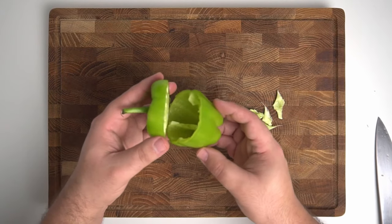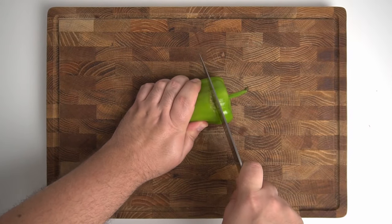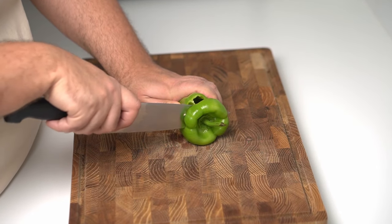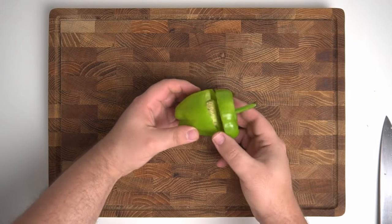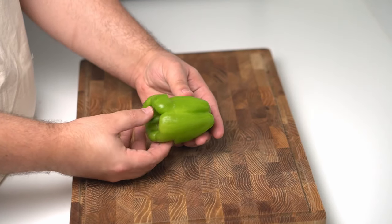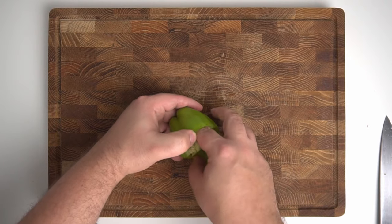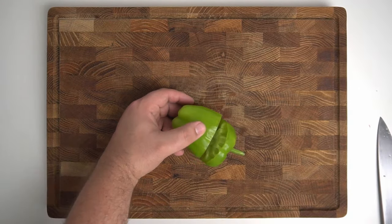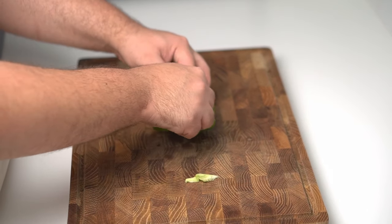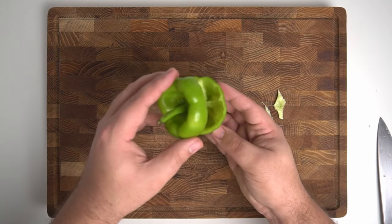Next up we'll prepare some green peppers. These are pretty simple — just use a knife to split the top of the pepper from the base, but don't go all the way through, as we want to keep the top attached. Cut it about 90% of the way through so the opening is just big enough to remove the core while the top stays attached. Use your fingers or a knife to pull out the core and throw it away. I'd also recommend removing as much of the white pith as you can, as it can taste bitter. Then you're left with a hollow pepper, perfect for stuffing with the top still attached.